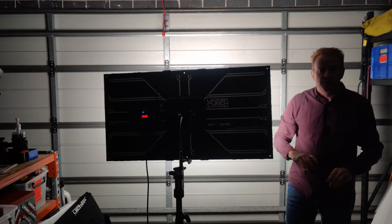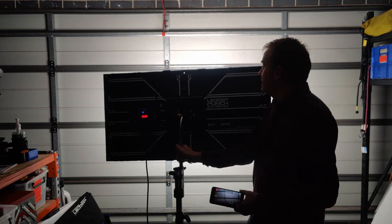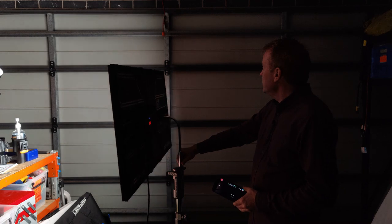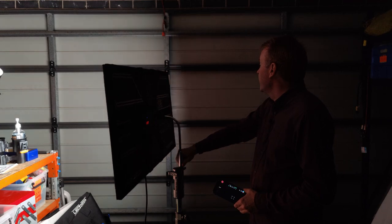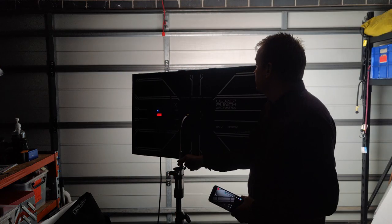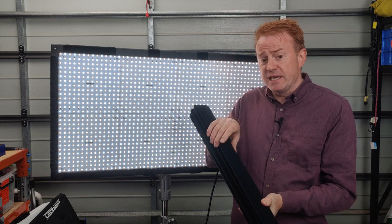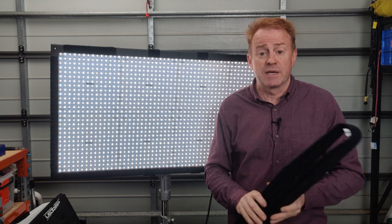The next concern I had was whether I'd get any colour fraying off the edge of those little lenses. The answer is yes, I do get a little bit, but I don't think it's enough to be a concern on set, particularly when you've got it mixed with other LED lights. The light comes with a DOP choice snap box and DOP choice diffusers — this is a Velcro spacer that gives you enough distance between the LEDs and the diffusion that you don't see the light sources.